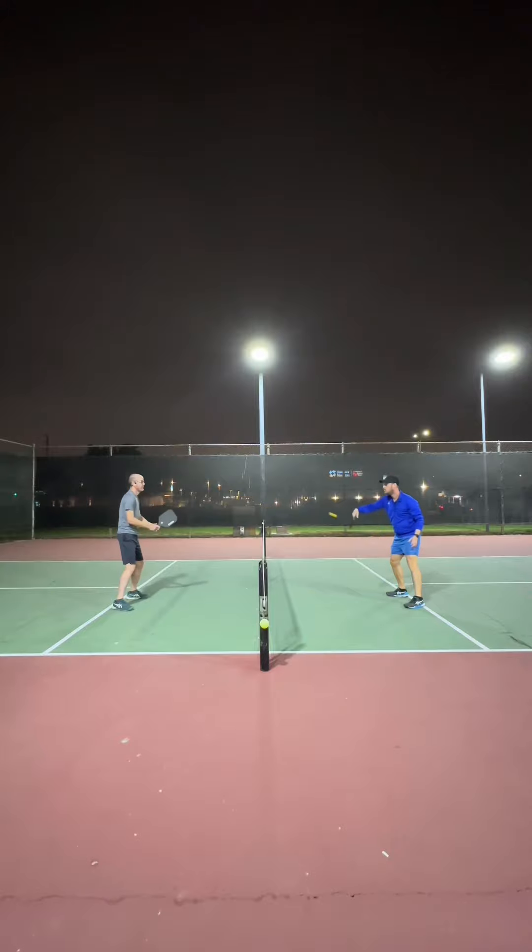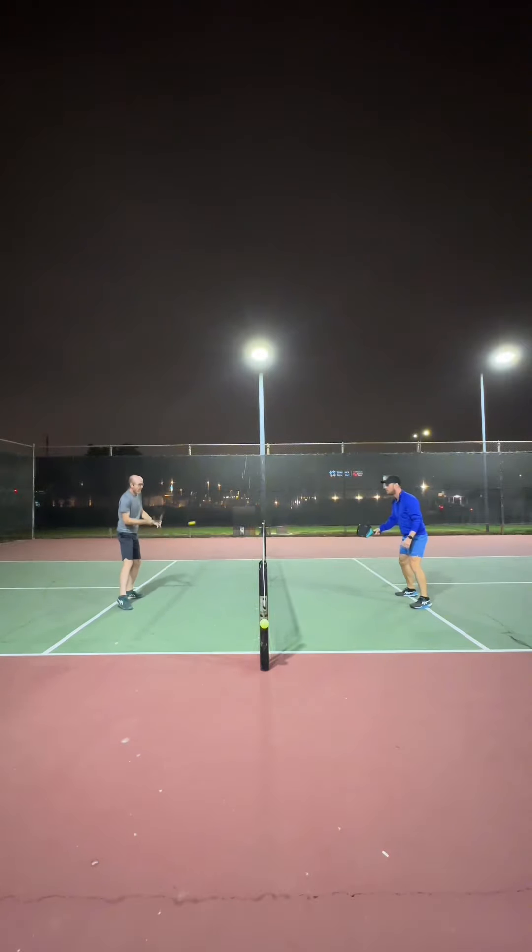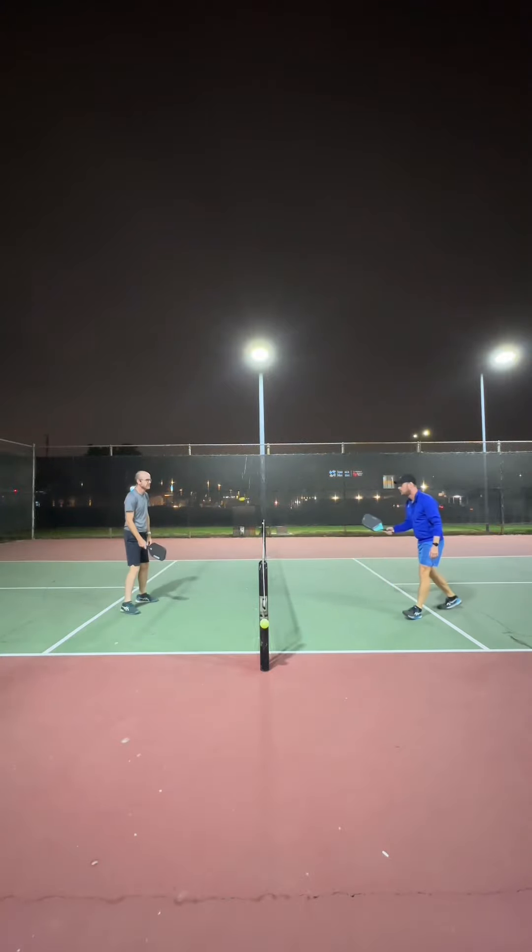Most of us aren't playing pro-level pickleball, so there's a lot of unnecessary movement to a lot of our shots — follow through, pull back, what have you. When these balls are coming at you this fast, you don't have a lot of time to get clever or tricksy. And if you've played pickleball as long as I have, you know that some of those really great resets or counters happen when you don't have a lot of time to think — you just react and somehow your hands know what to do.